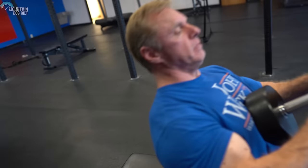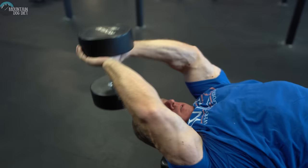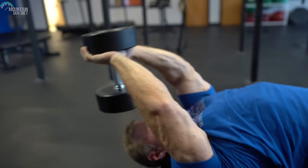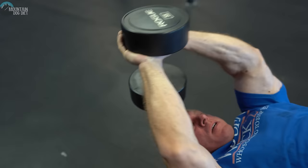Exercise number three is the dumbbell pullover. If equipment wasn't an issue, I'd go with a Nautilus pullover machine — it might be my number one back exercise — but most of you don't have one, so I recommend a dumbbell pullover. These have always been part of my back routines. I lay on the bench rather than across it; I feel the range of motion is easier that way. Great for upper lats, serratus, and teres — it stretches everything out and should be part of everyone's back program.